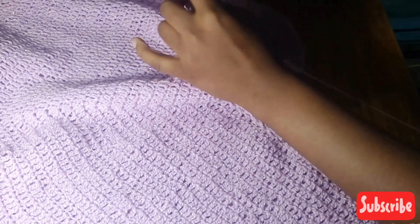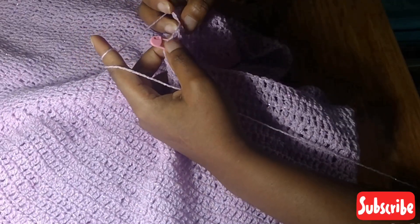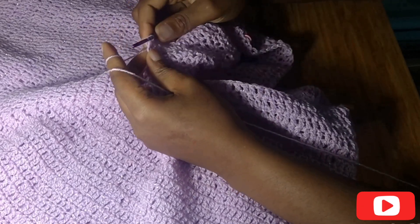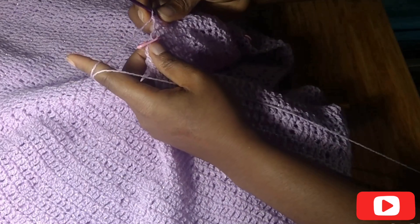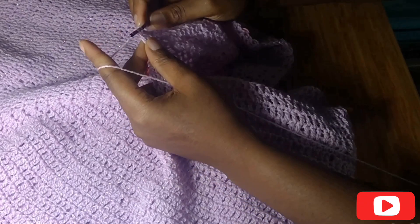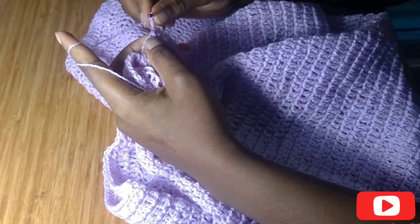I'm going to put one double crochet in each stitch until I get to the last two stitches. Now I've gotten to the last two stitches so I'm going to be doing my decrease. Yarn over, put my hook into the next stitch, yarn over — three loops left, yarn over and pull through two, two loops left, yarn over and go into the next stitch, yarn over and pull through two, four loops, yarn over pull through two, three loops, yarn over pull through two. Then chain one and turn over and do a decrease.